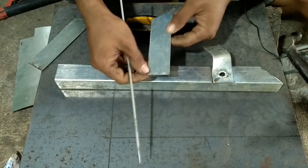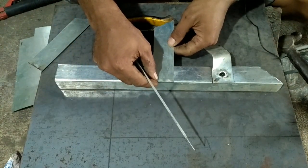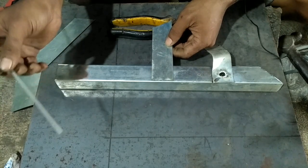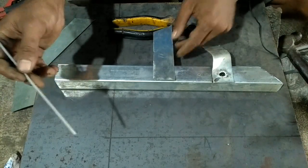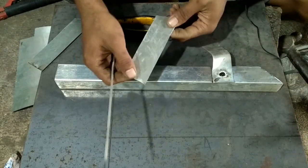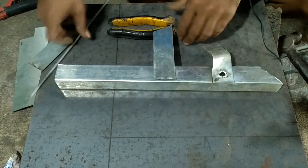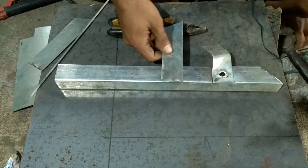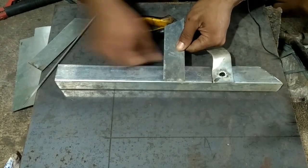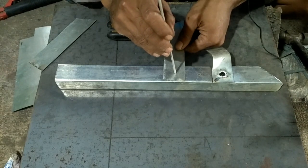Untuk bedanya dari teknik yang biasa, ampere-nya kita naikkan. Kalau yang kemarin saya pakai ampere 20, yang sekarang ini pakai ampere 60. Ini plat tipis 0,8 mm. Untuk teknik seperti ini kita harus merapatkan antara bidang yang satu dan bidang yang dua seperti ini, lalu kita las bagian tengah.